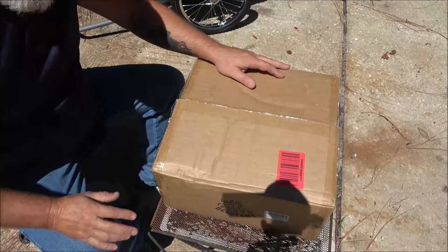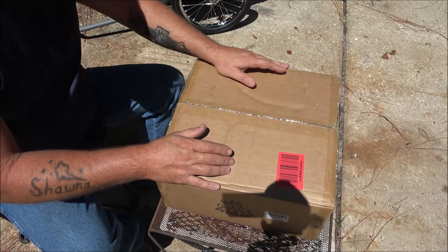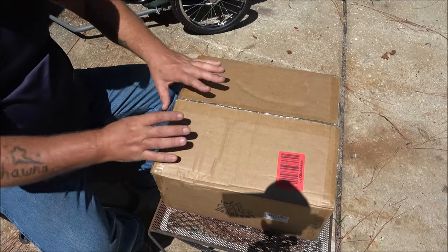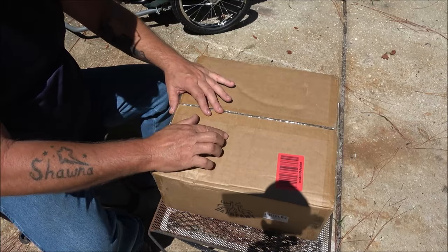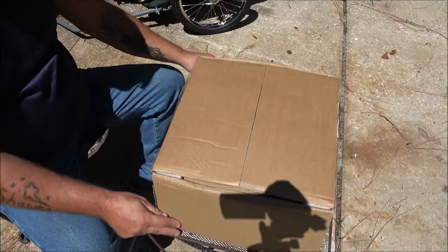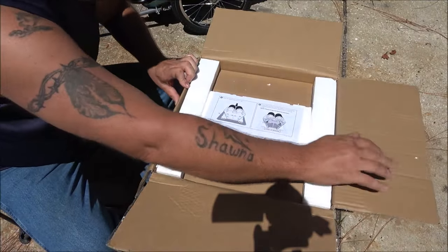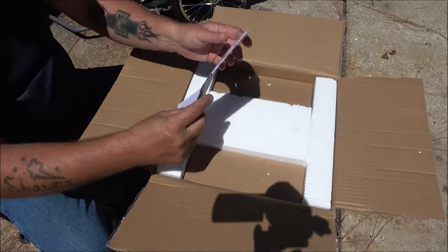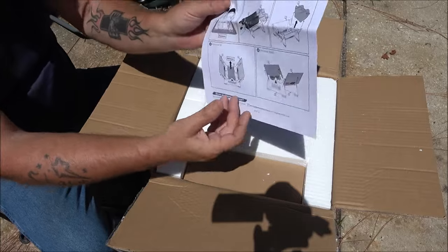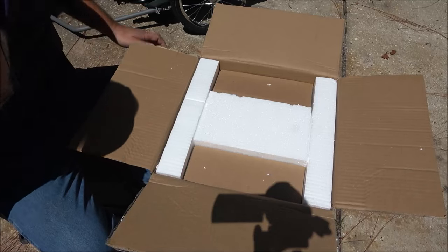Hello everyone, today we're outside because we have this auto-rotating grill from Deerfamy — the same company that sent me the tent. We're going to open this up, put it together, and not only that, we're going to cook some food in this. I've already got the tape cut. Sorry for the lighting and the traffic noise, but we are outside.